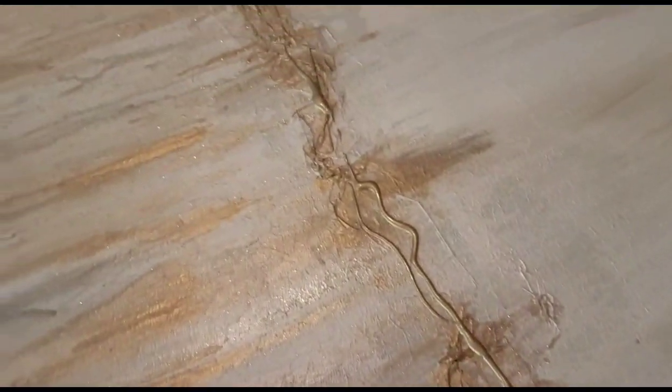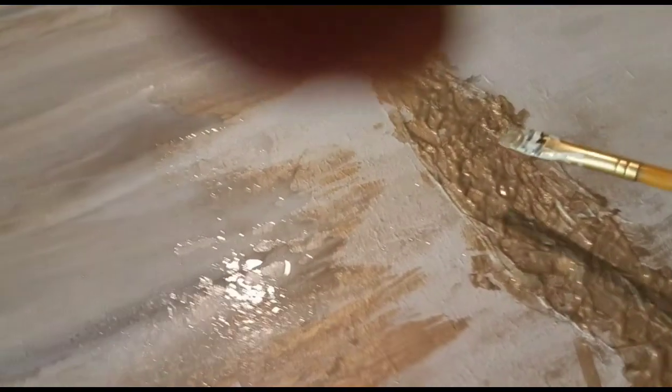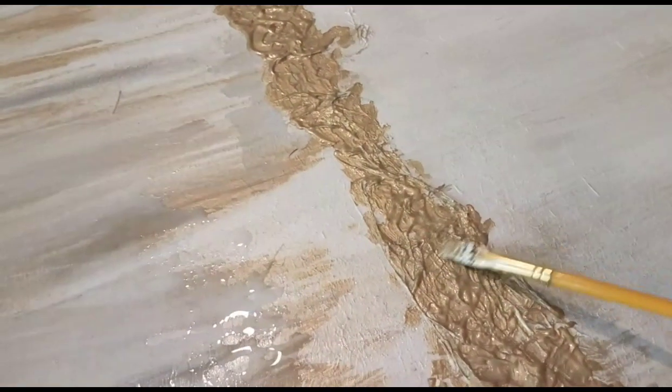Here I'm applying paint in a horizontal motion, and this is where I'm going to apply the glitter. I'm just softening some of the thick areas of the paint.